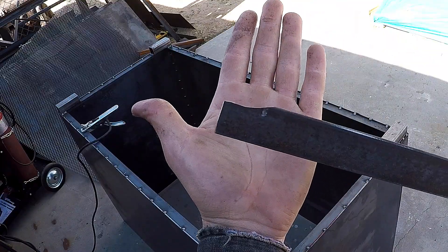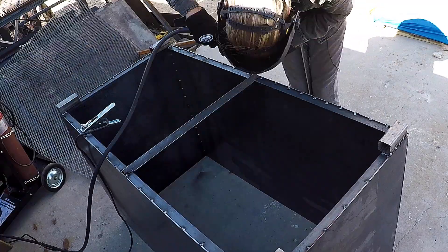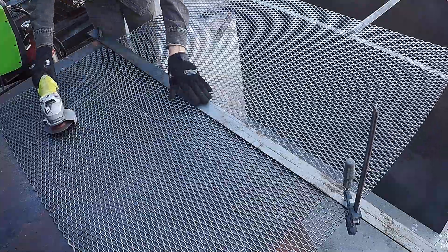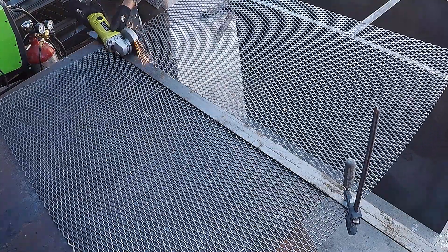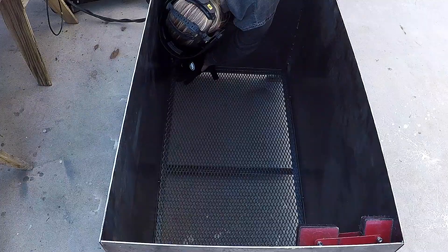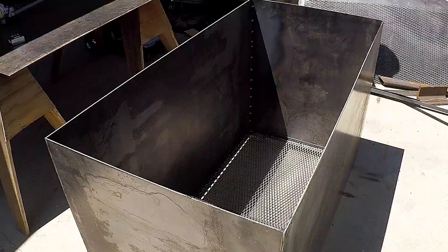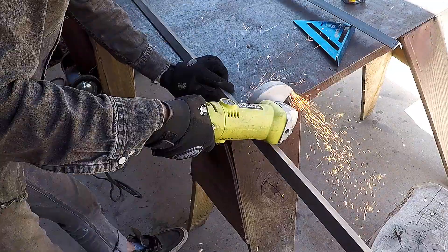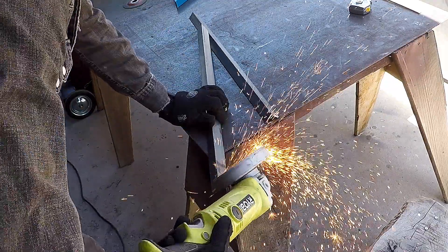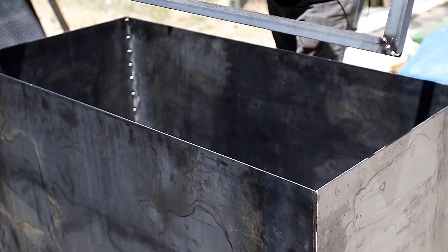We're going to use expanded steel mesh for the bottoms, but we need a reinforcement bar so Brett notched out a piece of angle to go across the middle. The reason we're using expanded steel mesh for the bottom is that if the tools are dirty, have sawdust on them, or are occasionally leaking a little bit of cutting fluid or oil, that dirt and gunk will just fall right through. For the lid, Brett cut some additional pieces of angle with mitered corners to make a frame around the perimeter of the box to ensure a nice tight fit.